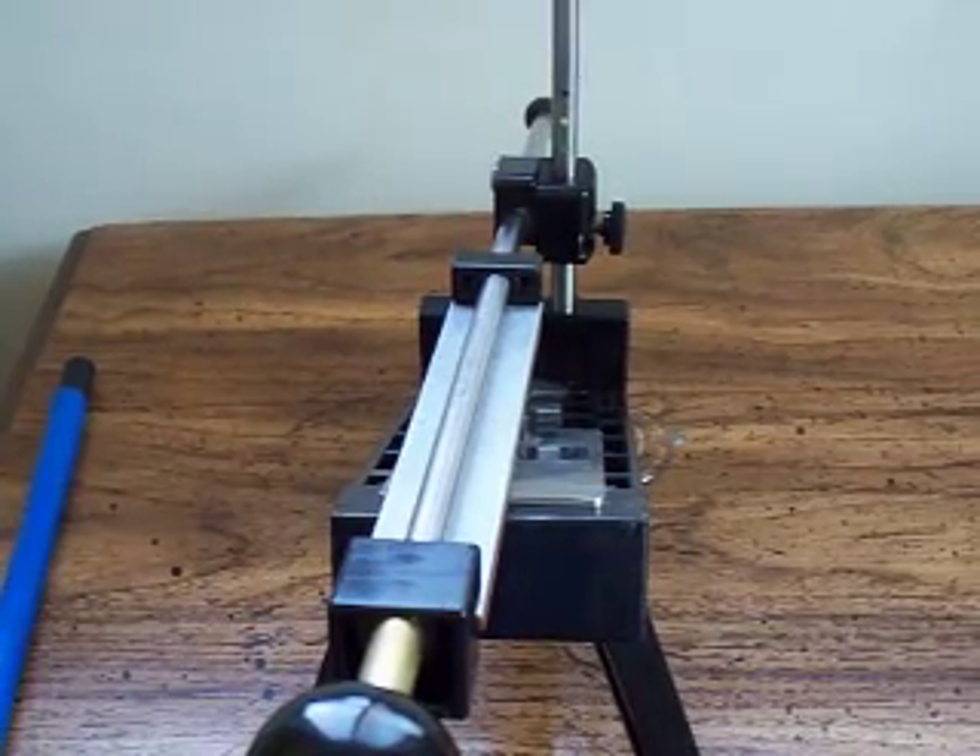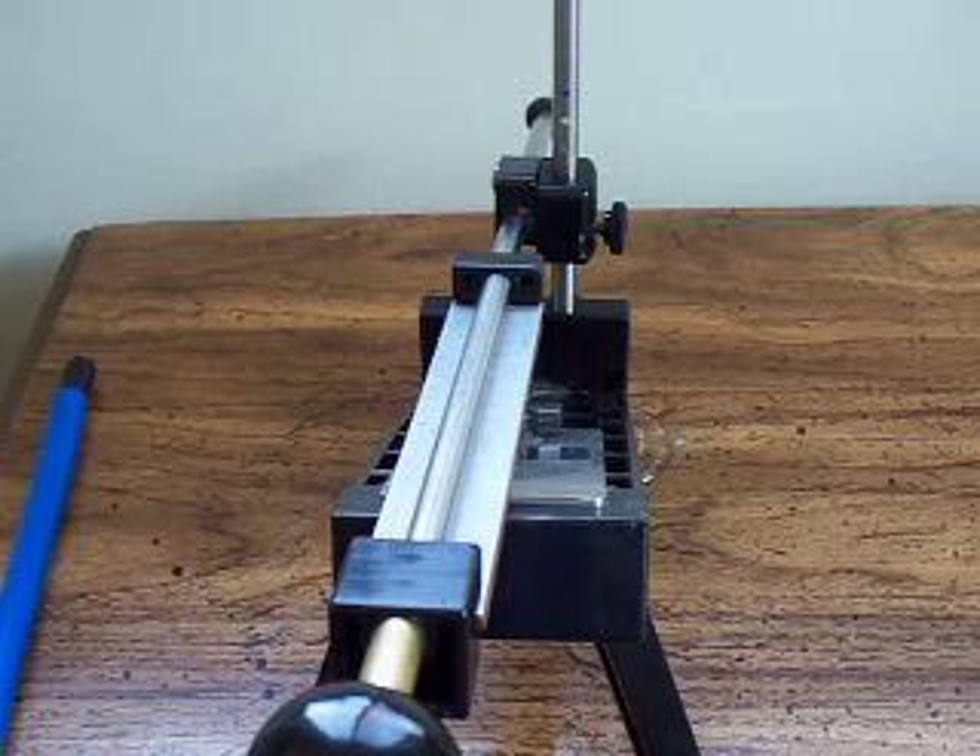Hey guys, this video is on the Edge Pro Apex. This video is for LSU Tigers 1010. You just want me to show using the actual system and sharpening knives. I'm going to sharpen two knives today.